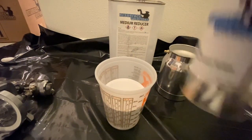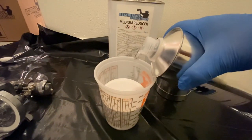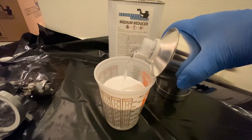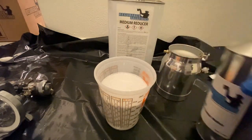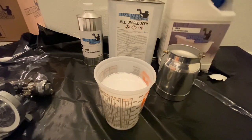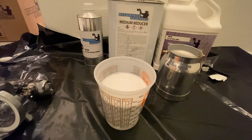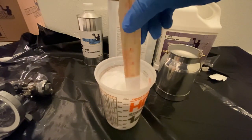This mixture will end up getting me 22 to 24 ounces, which is enough for a bathtub. When pouring in the catalyst, it tends to bubble up a little bit. You want to make sure that your measurement is to the hard line — it's going to go a little below the bubbles — so make sure you're watching your hard line.